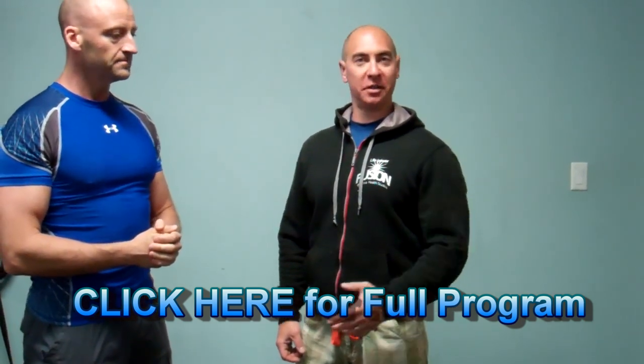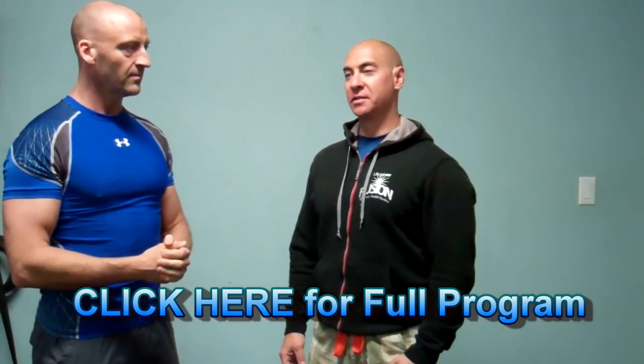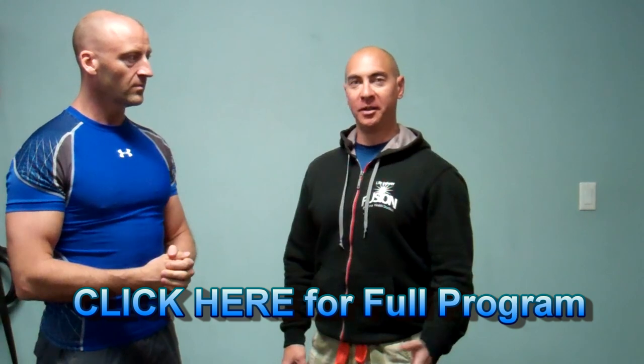Three major tips I would give are compound exercises, time under tension, and strict form. If you use those in a good training program, you're going to get amazing results. Compound exercises — focusing more on dips and chin-ups rather than all isolation work. That's why in our main program you always want to incorporate those big compound movements in addition to the isolation work.